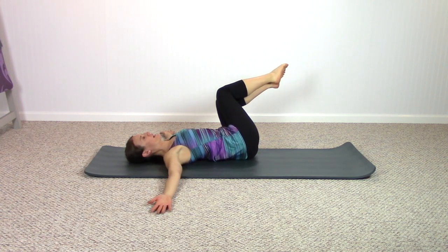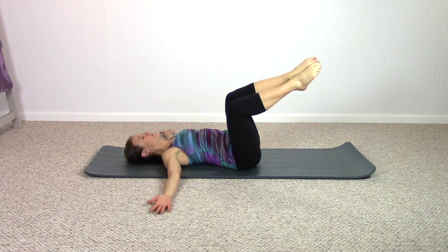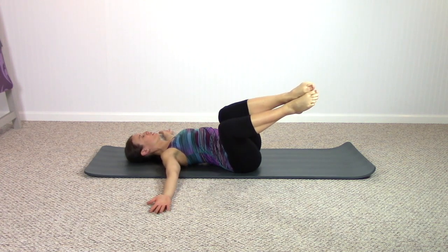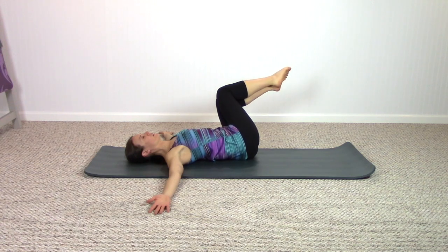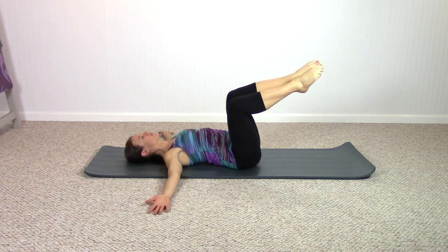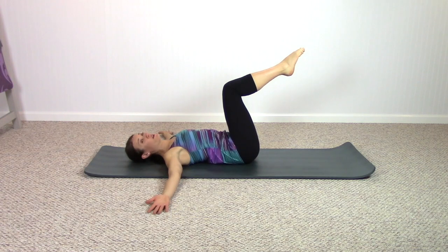Shoulders staying down on the mat as you rotate from one side to the other, equally weighted. We can use this exercise not only to keep the abs engaged but to really open the shoulders and chest if you tend to be a little bit tight in this area. One more time each side, soft with the throat.